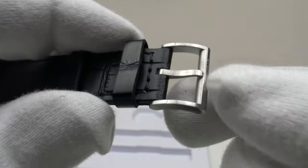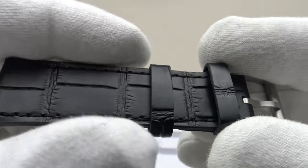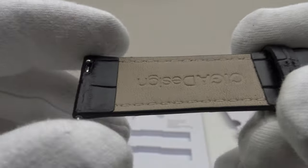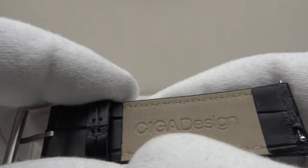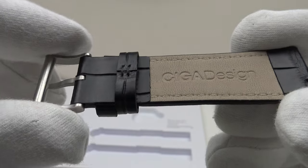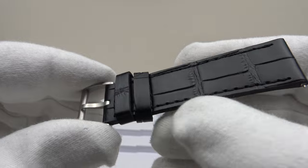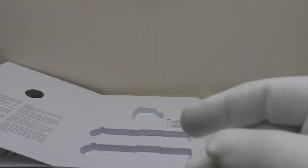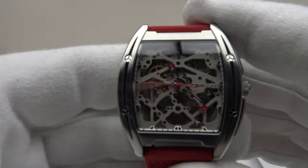Good heavy gauge of metal to the stainless steel, brush satin finish throughout. Two keepers — one fixed, one sliding as one would expect — and again we've got flawless stitching, embossed with Siga Design. I like the use of stainless steel quick release spring bars. So it's a good quality alligator finish, matte black leather strap and a credible alternative to the rubber strap that comes on the piece.